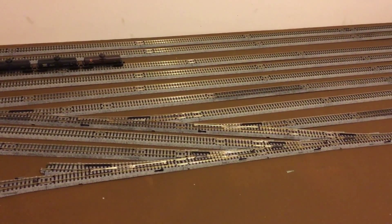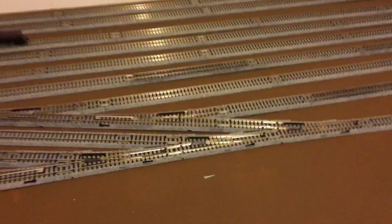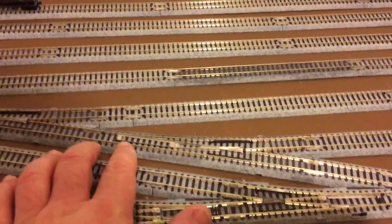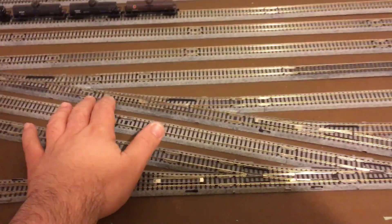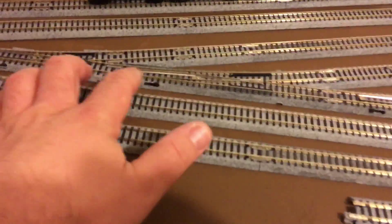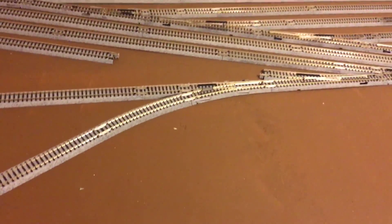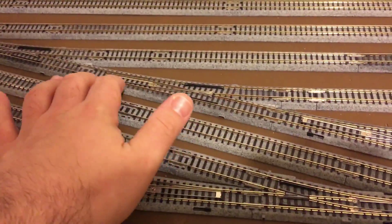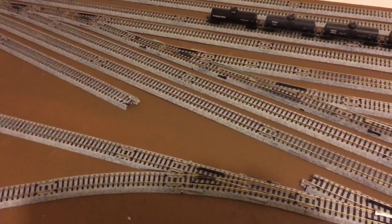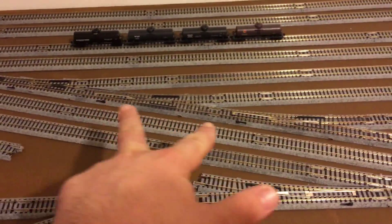I started playing around with the turnouts over in this yard here. So this one's good, this one like before causes a short — bring the power back up. That one causes a short, that one shorts, that one shorts. So now these two turnouts are shorting.